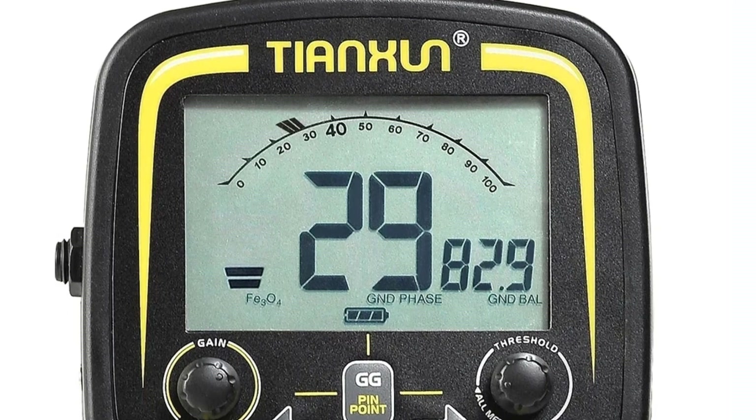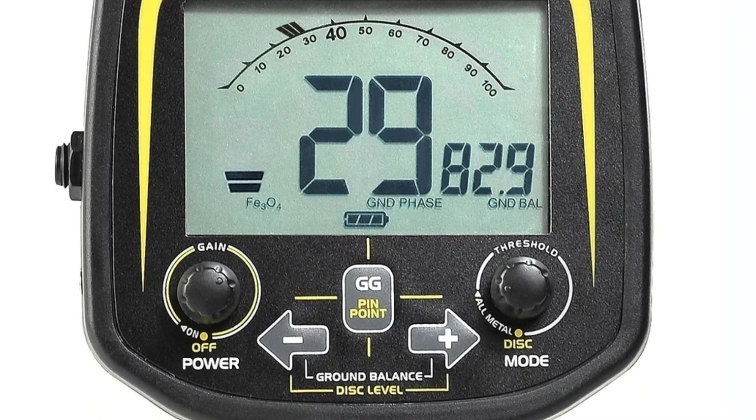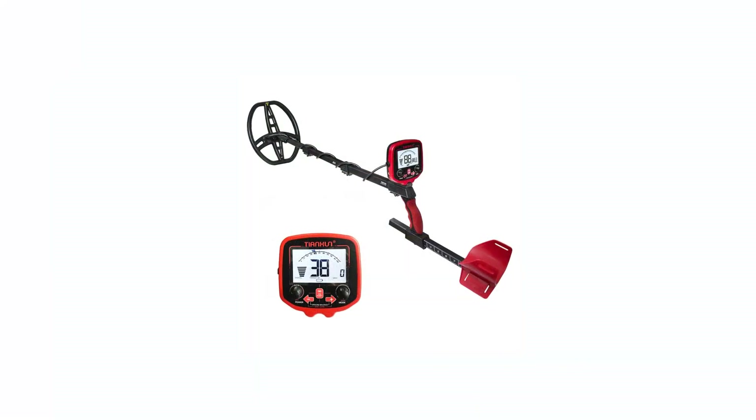During my testing, it consistently picked up even small gold nuggets buried deep in the ground, which is impressive for a detector in this price range. I found some significant treasures thanks to the TX850, which certainly speaks to its reliability.